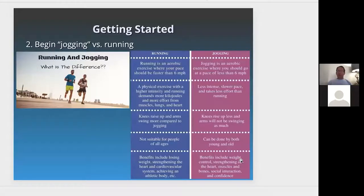Comparatively, running is an aerobic exercise where you're faster than six miles an hour, usually in the seven to 7.5 range. Jogging is around four to 4.5 miles an hour, and walking speed is usually three to 3.3 miles an hour — all clinical numbers from the American College of Sports Medicine. Running is higher intensity and demands more exercise and energy from the body — from the lungs, heart, and muscles. In running, knees raise up and arms are swaying more compared to jogging.